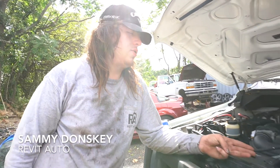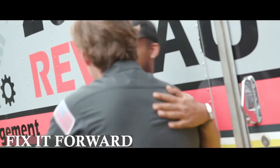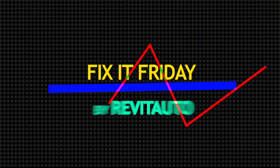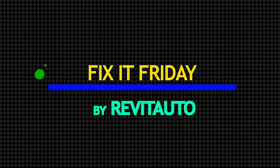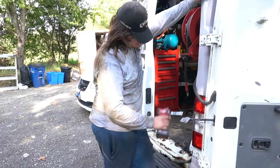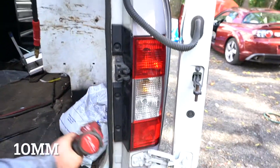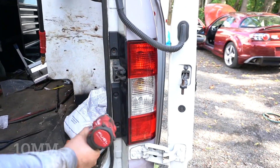Hey guys, Sam with the Revit Auto here. Today we're going to be doing tail lights on a Nissan NV2500 — specifically the tail light bulbs on one of these. What you're going to want to do is open this door. You're going to see there are three 10mm screws, so zap those off.